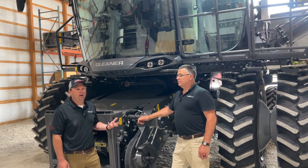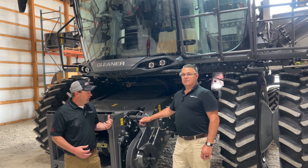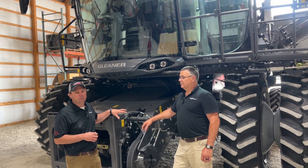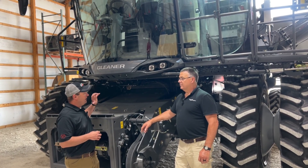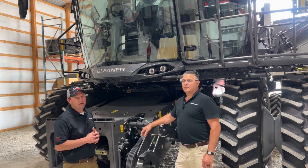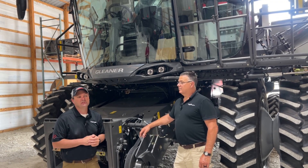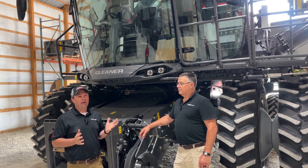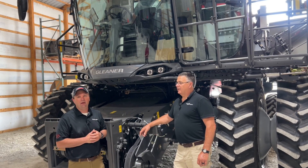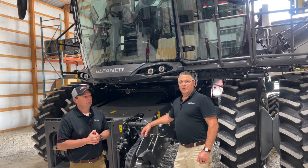Walking around the combine and looking at all the changes with the new T-series machines, we've really focused on improving harvest with increased capacity from the transmission and final drives, easier daily maintenance with the new shielding, and more features like a hydraulic rotor reverser, wider opening ladder, and enhanced cab controls. If you're interested in seeing the new T-series on your farm this fall, contact the team at Flanagan Implement and sign up to see this T71 out on your farm. Thank you for your time.